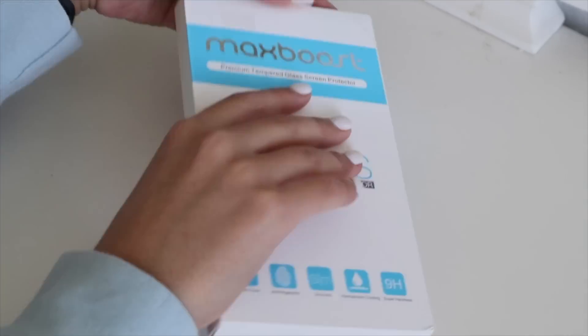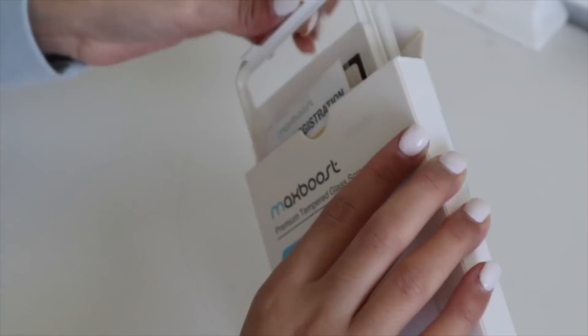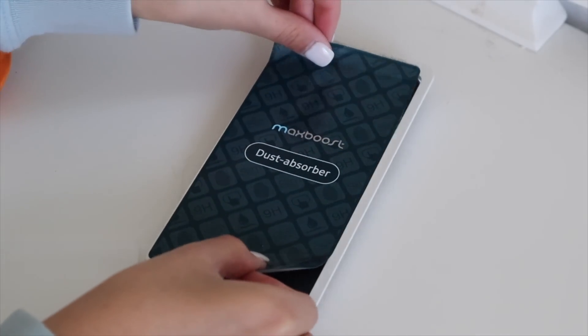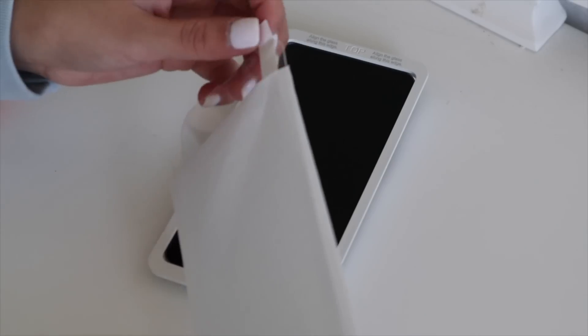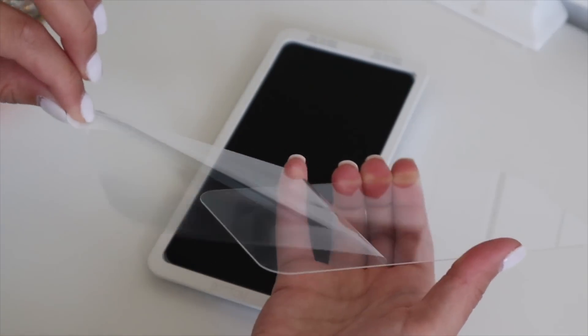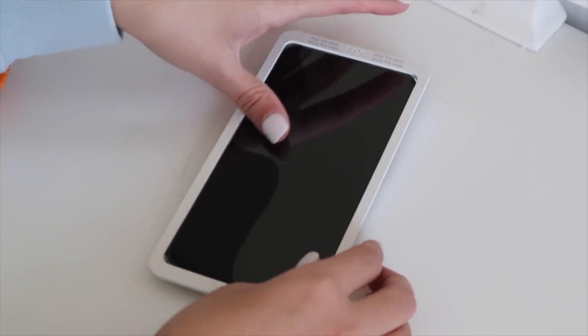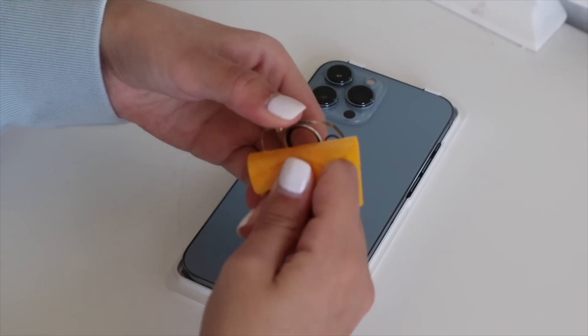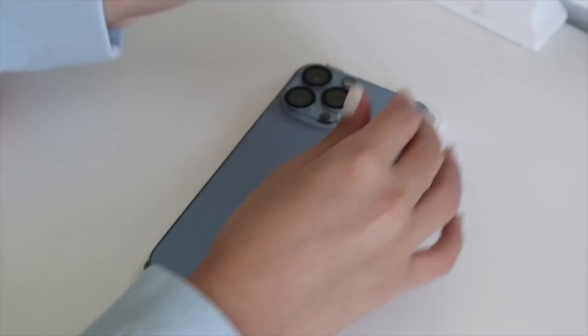First thing I'm going to do is put on the screen protector as well as the case before we even turn it on, because knowing myself I feel like I'm going to drop it and I'd feel a lot more comfortable with those on. The screen protector is now on — I put it on the front and also kept the one that came on the back. Now we can put on the phone case. It's just clear — I wanted that because I really like the clear look.